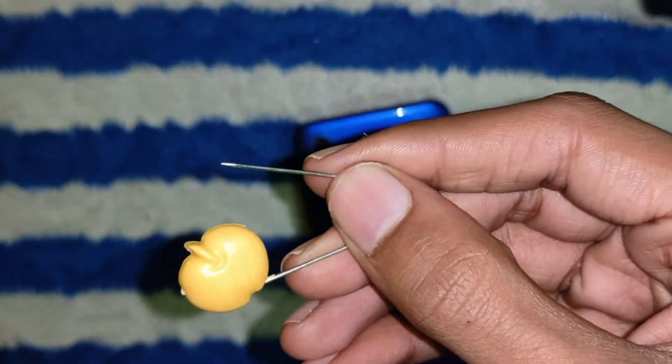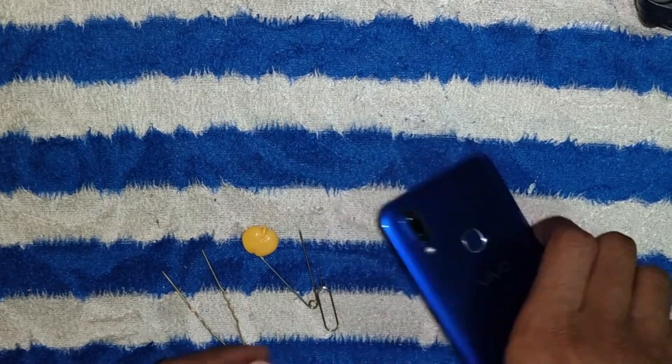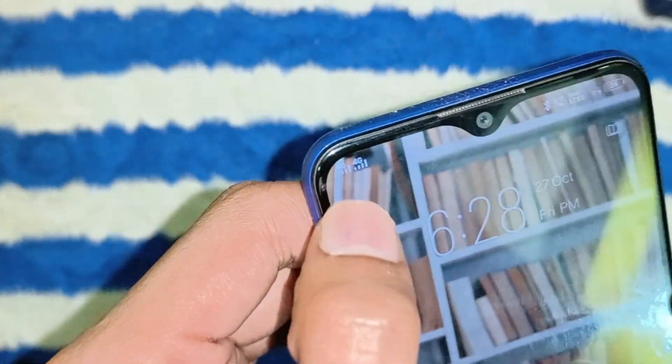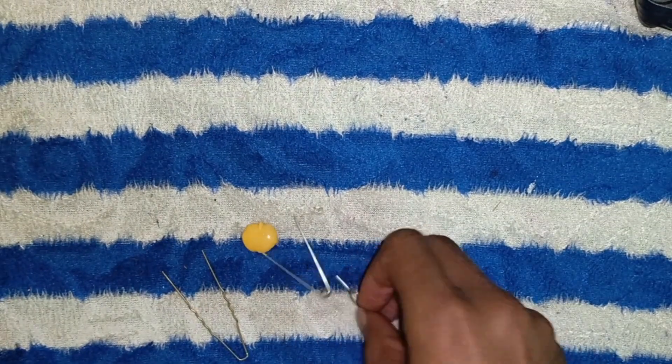For today's demonstration, I have an Android phone. Its SIM tray is on the side. Different phone models might have the tray on the top or bottom, but the process remains fairly consistent.